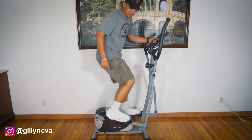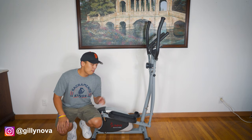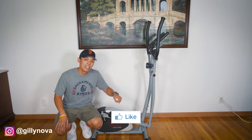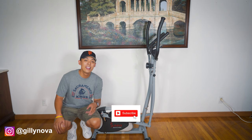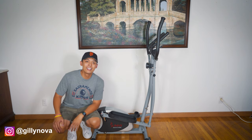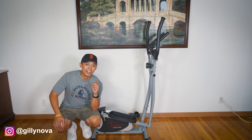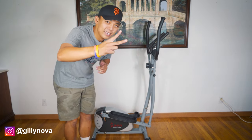Alright YouTube, congratulations on your new elliptical! If you enjoyed this video, please hit the like button down below. If you want to see more content, please hit the subscribe button as I'm going to have more videos coming out soon. If you have any questions, please leave a comment below, or you can reach me on Instagram at Gluninova. Alright, I hope you guys enjoy the rest of your day and I hope to see you guys soon. Peace out.